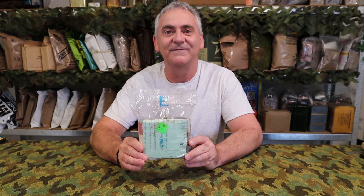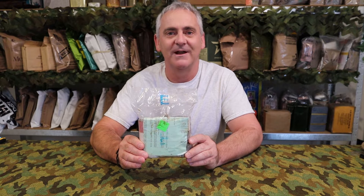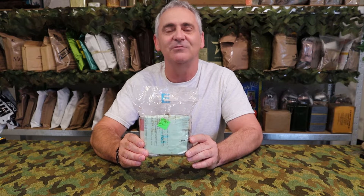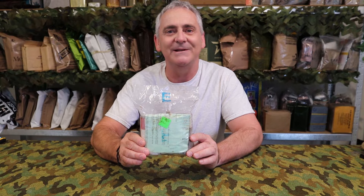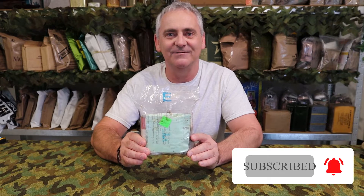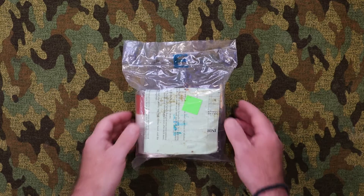Hey, thanks for joining me for another video. This is a 1992 Australian IMCR, or Individual Meal Combat Ration. This is a super rare ration and this will be its first full review on YouTube, so you should stick around. If you are enjoying my videos, please consider subscribing to my channel.